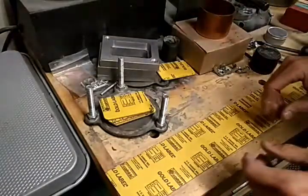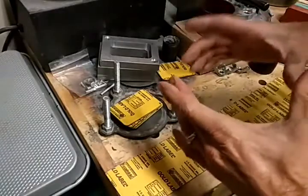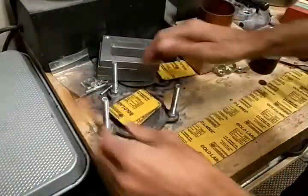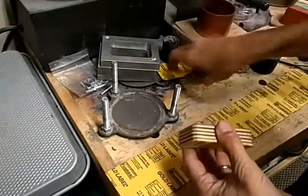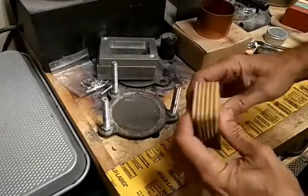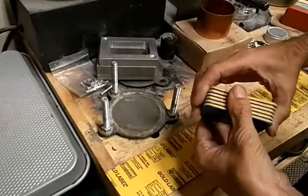I wanted to show you that so you knew you weren't stuck having to make the round mold if you use this system. It will still save you from having to buy an actual vulcanizer because it makes excellent molds. Anyways, that's about it — thank you.